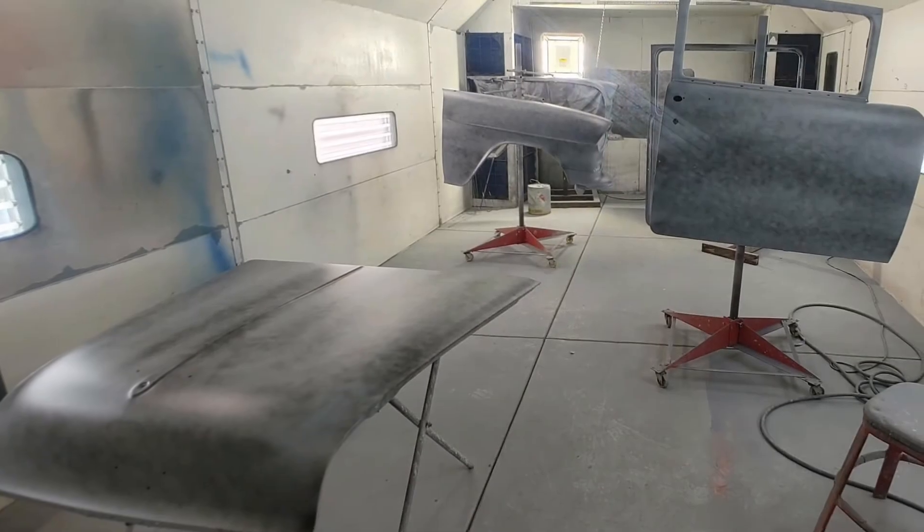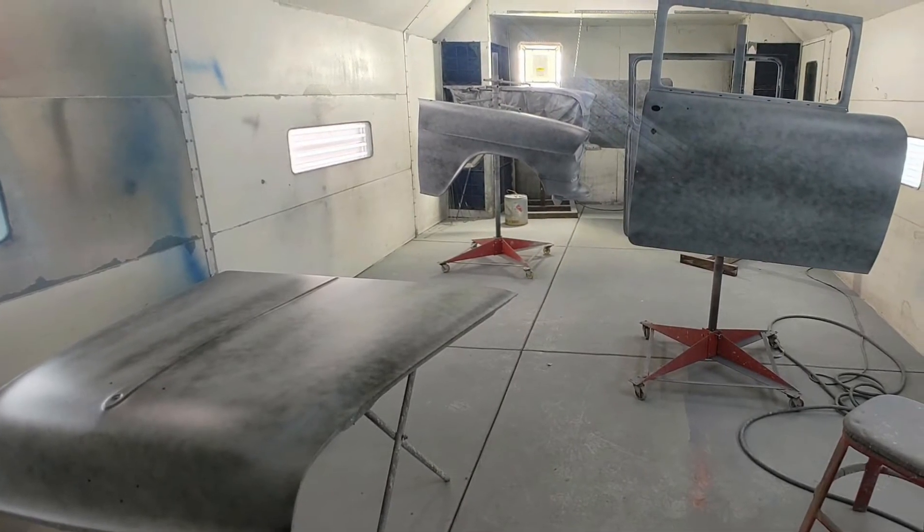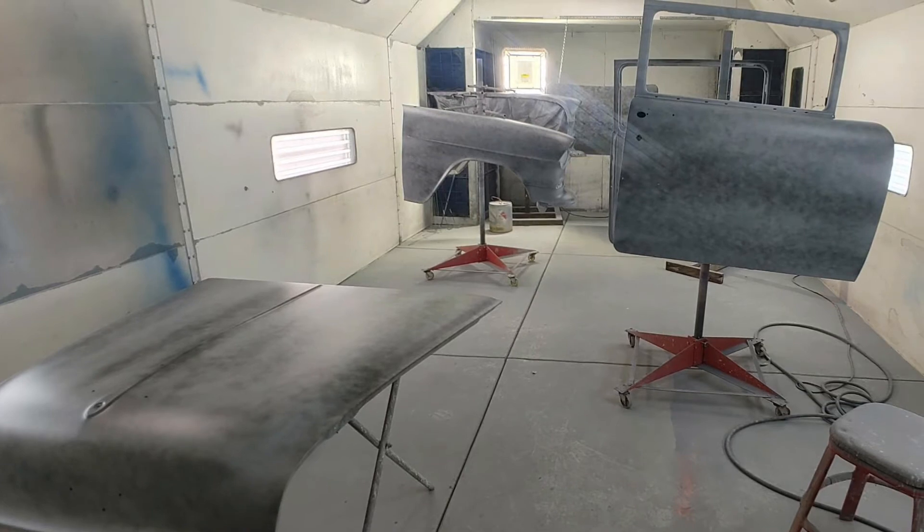It's just gonna be black with four or five coats of clear, and then we're gonna put — well we've already got it — gray tint, or smoked glass. There's just some pictures of it from a week or so ago where he's getting it ready in his booth.